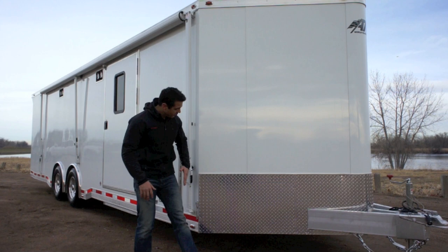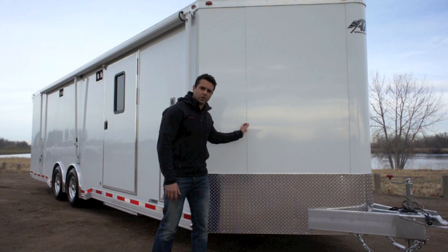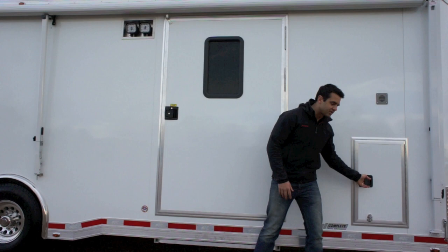We've got a 28-foot box plus a 4-foot V-nose in the front, and a .040 screwless exterior skin shown here in a white stone guard in the front.